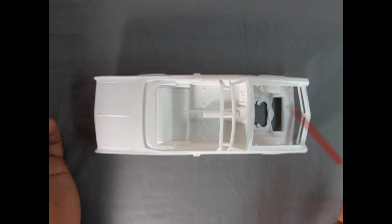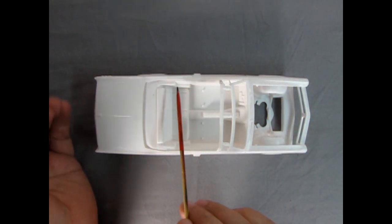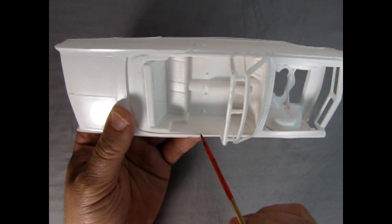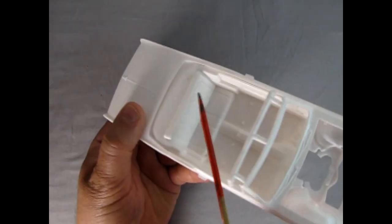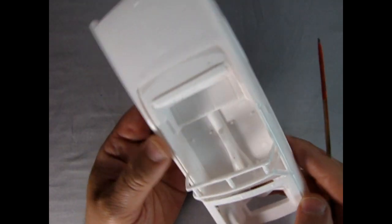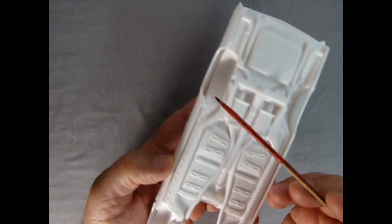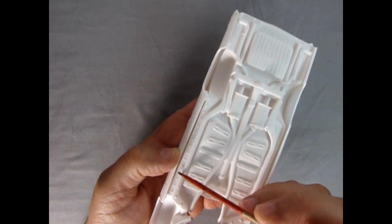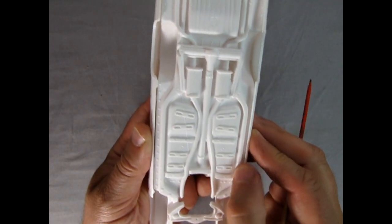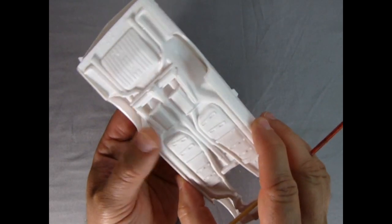Here I have the three pieces — the interior, the body, and the chassis — all together for a dry fit to show you how well this fits. There are no real gaps in between the door panels and the body, which is good. It is a little bit down in the back here, but you're going to be using that convertible boot or one of the rear roof panels anyway. The body fits well to the chassis but you'll have to file down the areas where it was on the parts tree, and then it should give you a nice tight fit once you glue it in the final assembly stages.